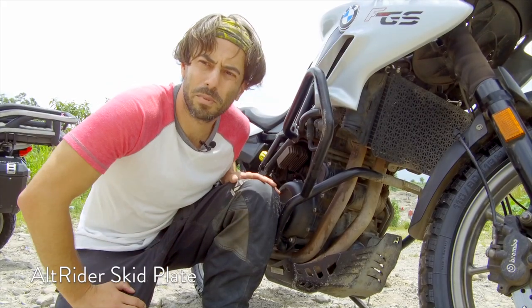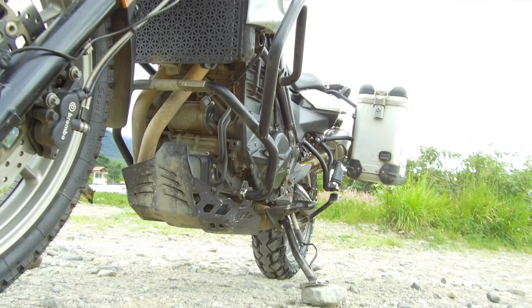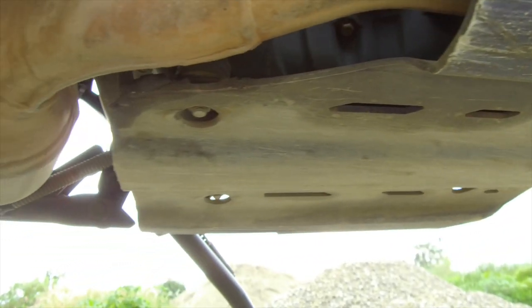First up, this Alt-Rider skid plate is bomb-proof, looks great, and provides a lot of coverage. It also costs a whopping $400. I love it and I wouldn't exchange it, but I'm glad it's only a one-time purchase.